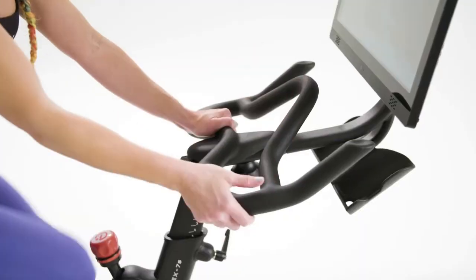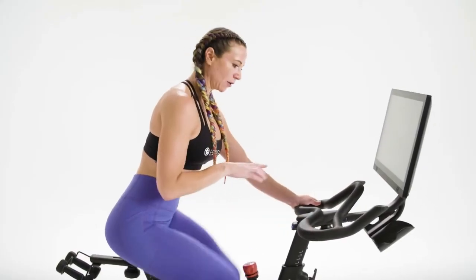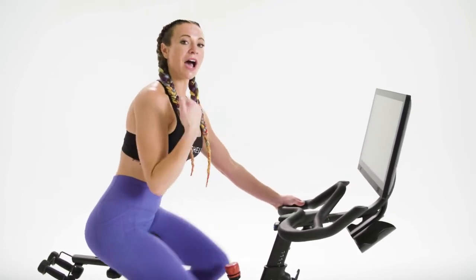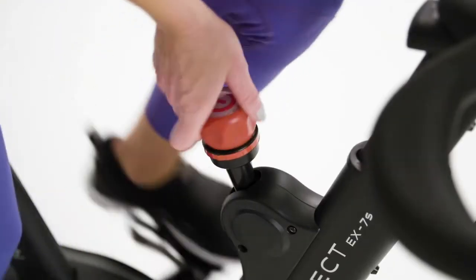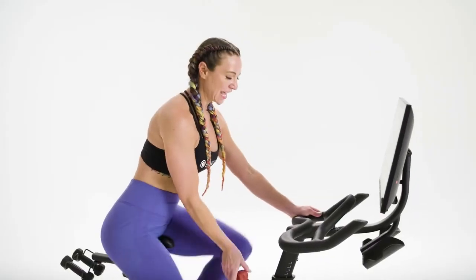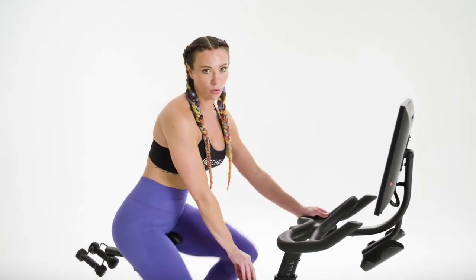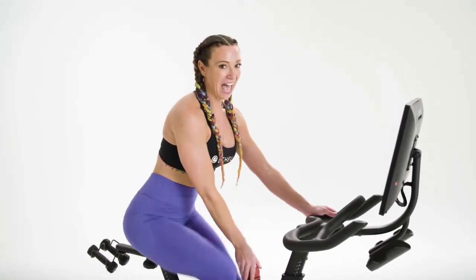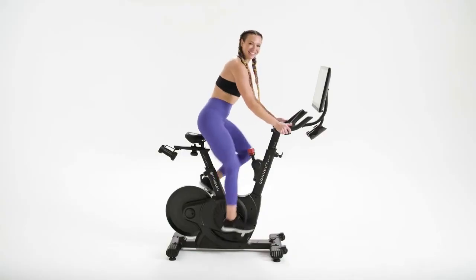Second position: take your hands out to the edge of the handlebars. Second position can either be in the saddle or out of the saddle. If you are out of the saddle, increase your resistance by turning your resistance knob to the right. To decrease, you turn to the left. To stand out of the saddle, make sure that you have enough resistance to hold your body weight. Add the power and pop up out of the saddle. This is second position.